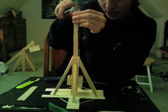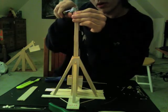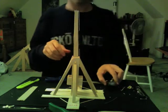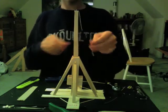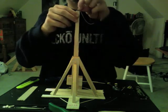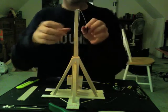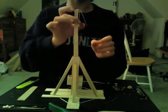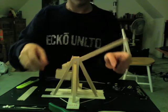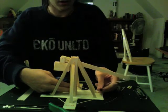Adjust that wire so that it points slightly forward. To load up the trebuchet, slip the ring onto the wire and put your projectile into the sling. Pull it down and under the throwing arm.